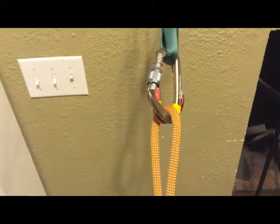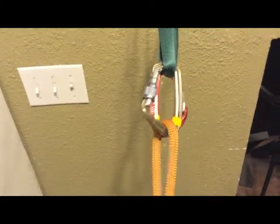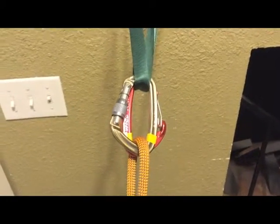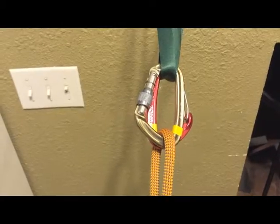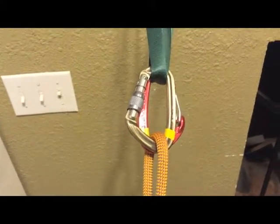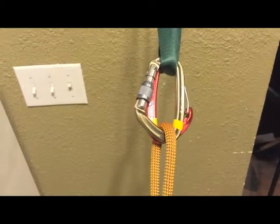Okay, so I'm explaining the single line rappel setup. I'm assuming that you've gone through all the other information on how to build a proper anchor and how to do safety checks on a harness, so we're going to focus primarily on just the rappel and how to set this up.